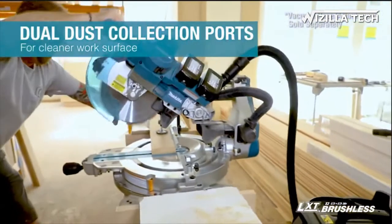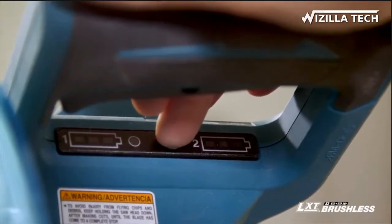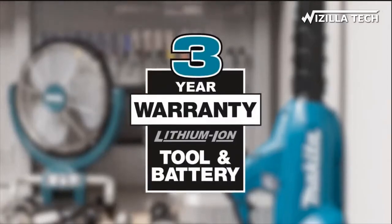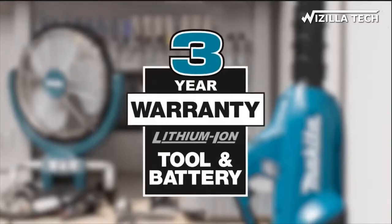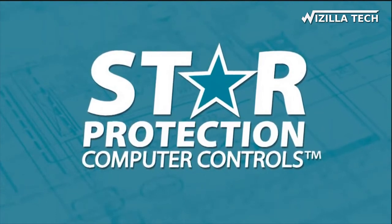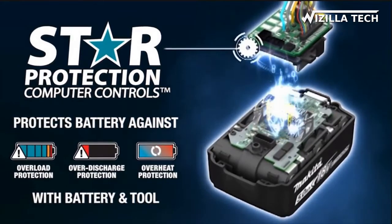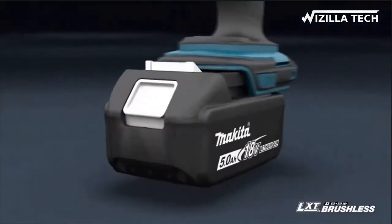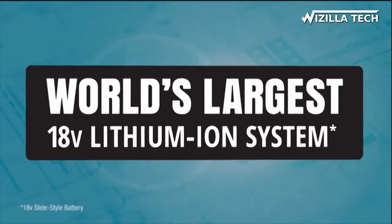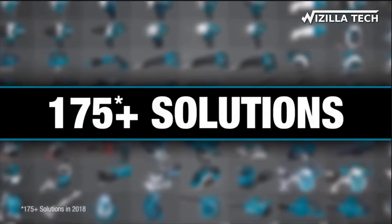For improved dust extraction, connect your vacuum system and put the dual dust collection ports to work. It's compatible with Makita's fast-charging 18-volt lithium-ion batteries. Makita lithium-ion tools, batteries, and chargers are backed by a 3-year limited warranty. Equipped with star protection — communication technology between the tool and battery that protects against overload, over-discharge, and overheating. It's part of Makita LXT, the world's largest cordless tool system powered by 18-volt lithium-ion batteries — one system compatible with over 175 solutions.